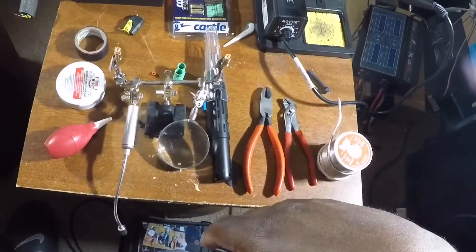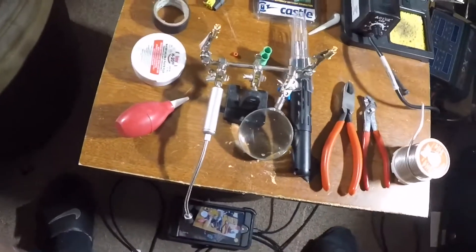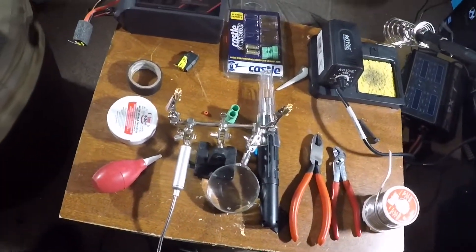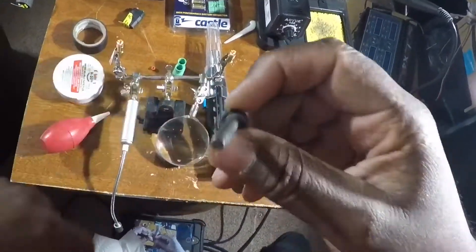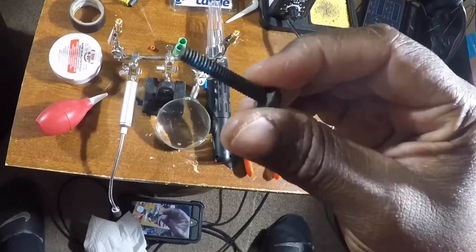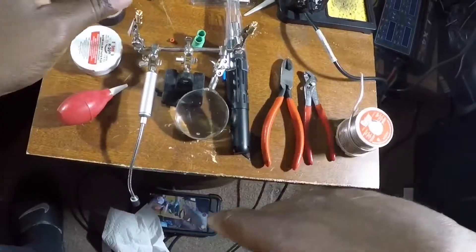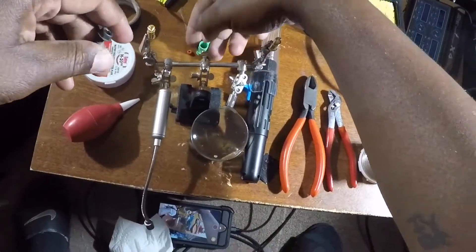And of course the Castle Creations 6.5 polarized bullet connectors, some electrical tape, helping hands, and paper towel just in case. I also use this screw when I bang the bullet connectors into the plastic piece, but I'll get to that later on.